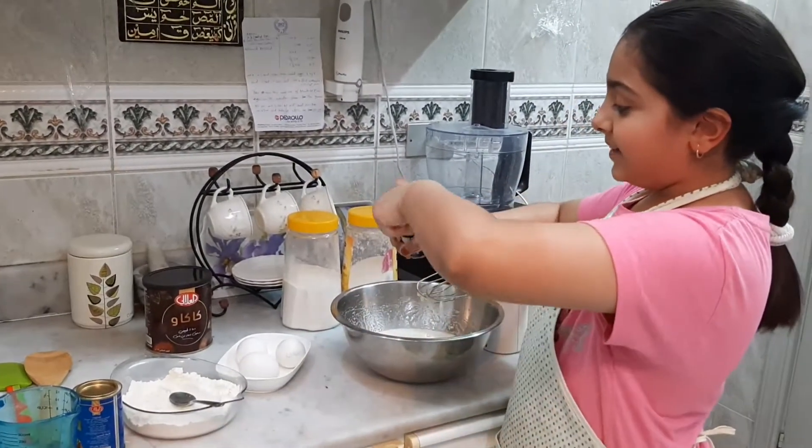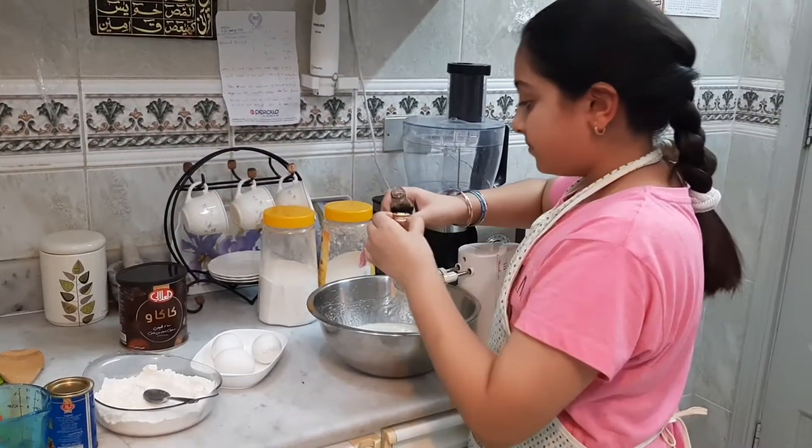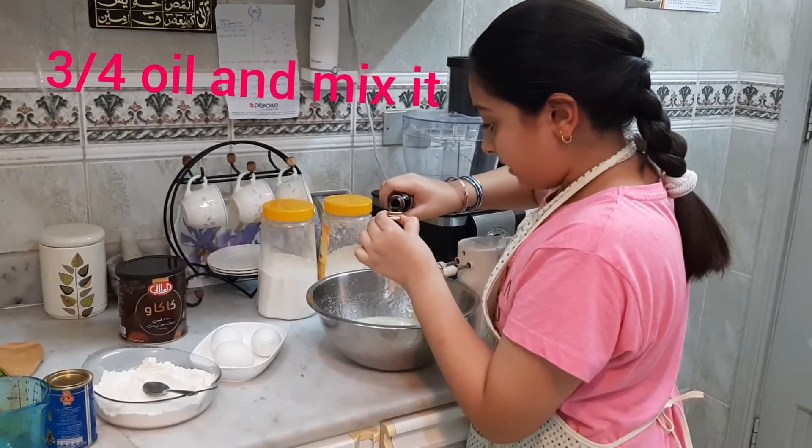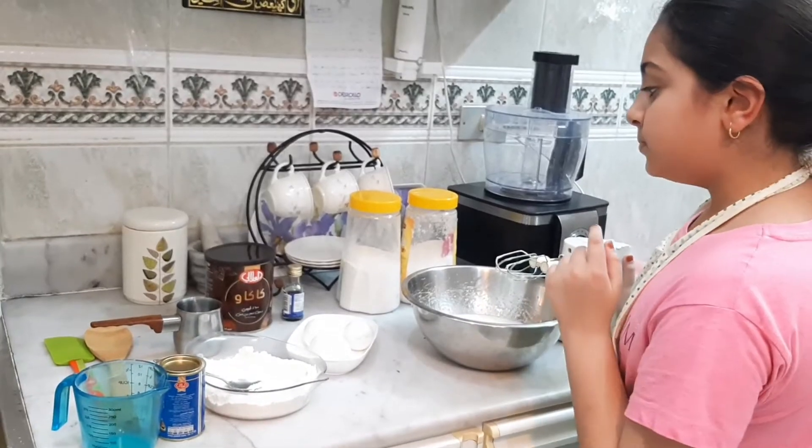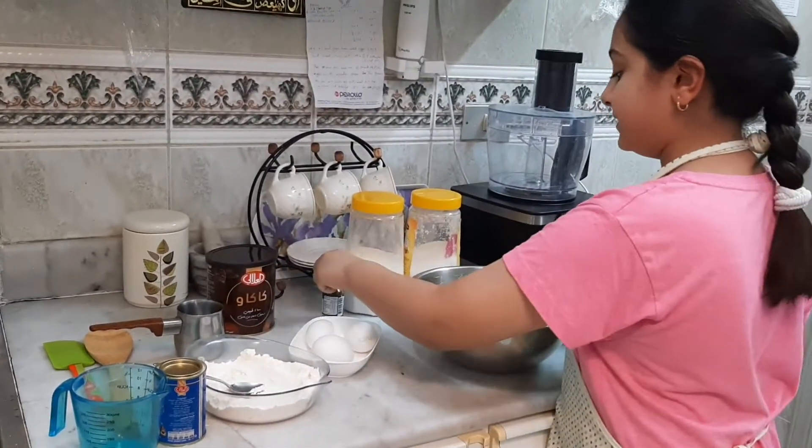Next, you have to get the vanilla essence. Add one teaspoon of vanilla essence and then mix it well.